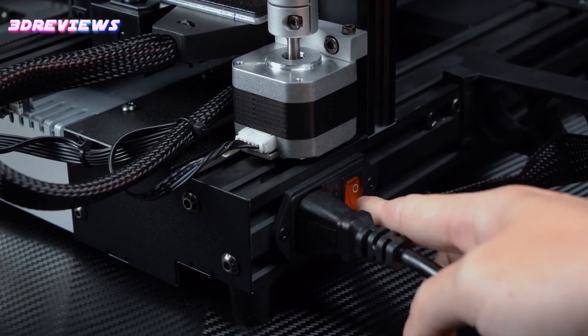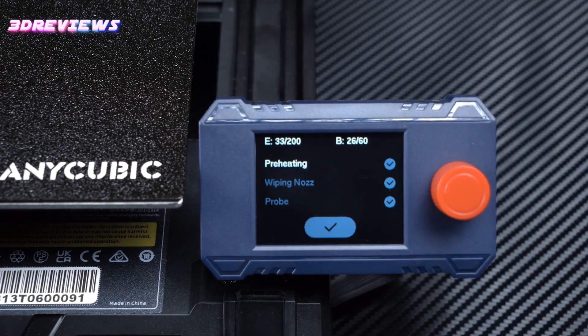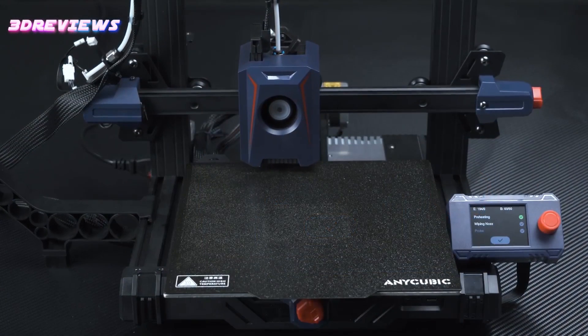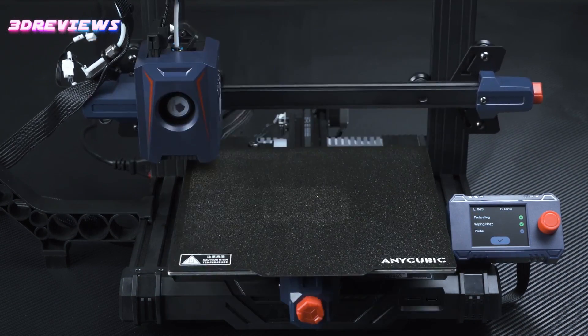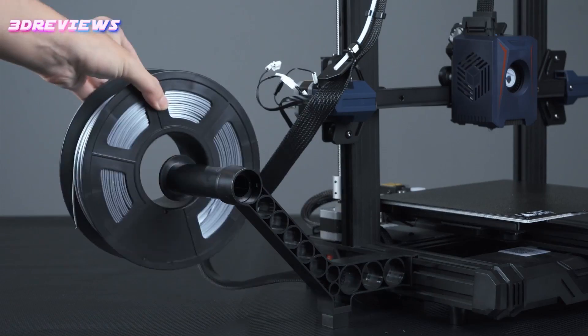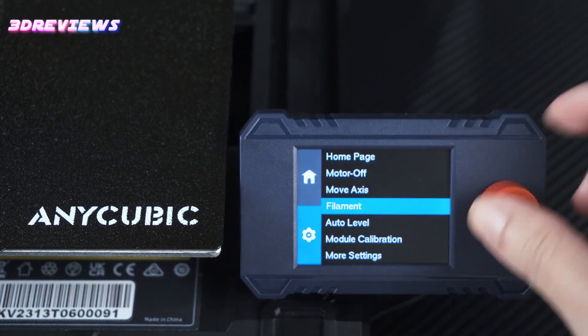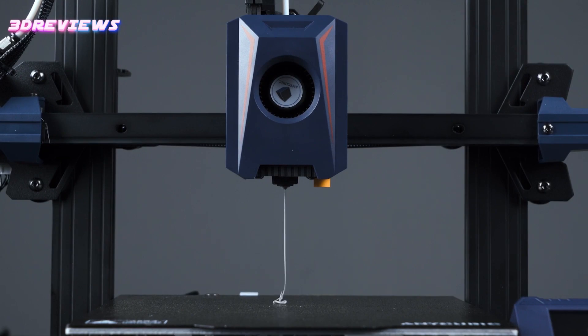In terms of technical specifications, the Cobra 2 Neo impresses with a total weight of 7.3 kilograms and compact dimensions of 485 x 440 x 440 mm, making it a versatile addition to any workspace. With a maximum heating bed temperature of 110 degrees Celsius and a nozzle temperature of 260 degrees Celsius, coupled with a generous build volume of 220 x 220 x 250 mm, this device offers ample room for creative exploration.